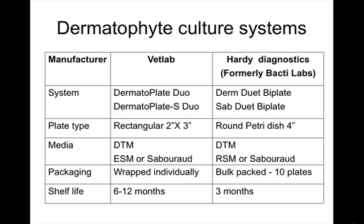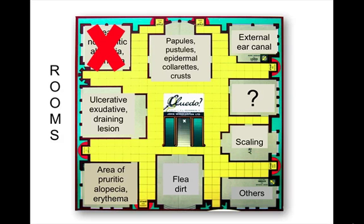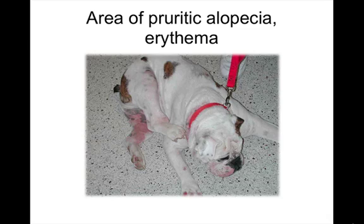This is a comparison of a couple of brands of culture systems. The one used at the office is the Vet Lab system. They are wrapped individually and have a longer shelf life.